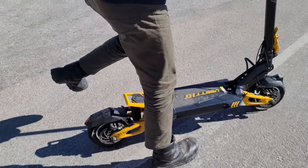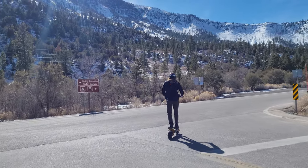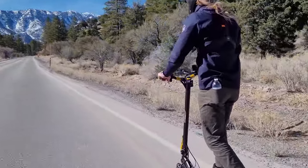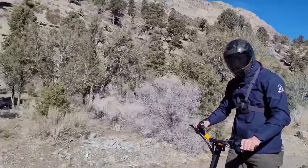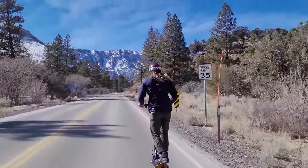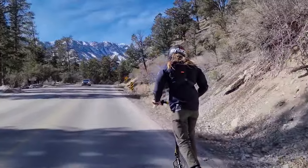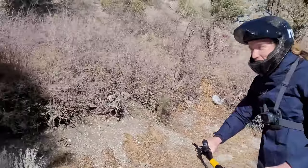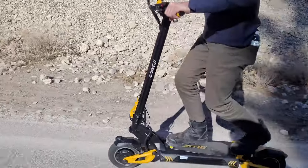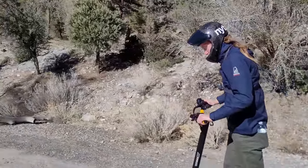Oh, you ride? Are you goofy? Yeah, find a comfortable stance. I see what you're saying — it's a little bit hard to keep up with the Sherman. I was going 40. Yeah, it was like flying at 40 and it's still going uphill. The suspension feels so good on the throttle. And you can press into the suspension on the turns to get more of a feel.